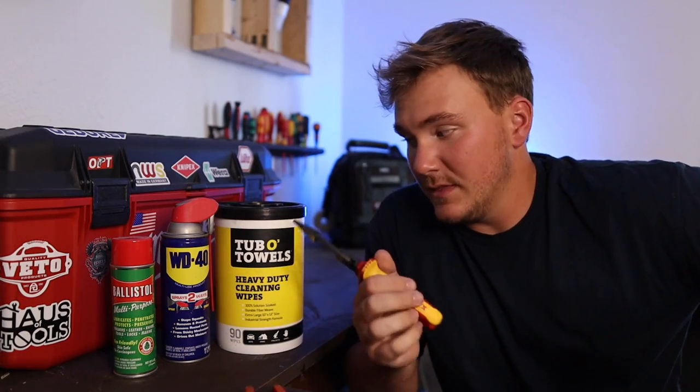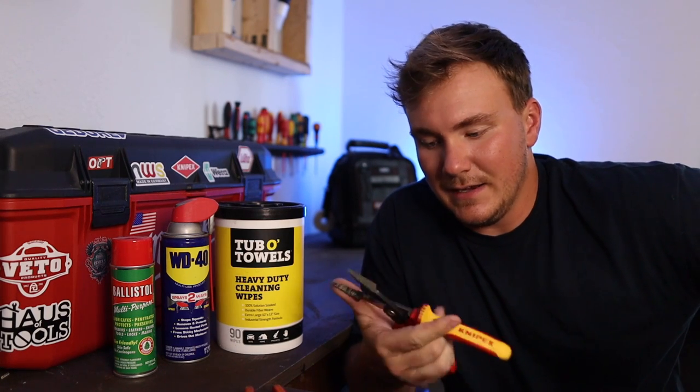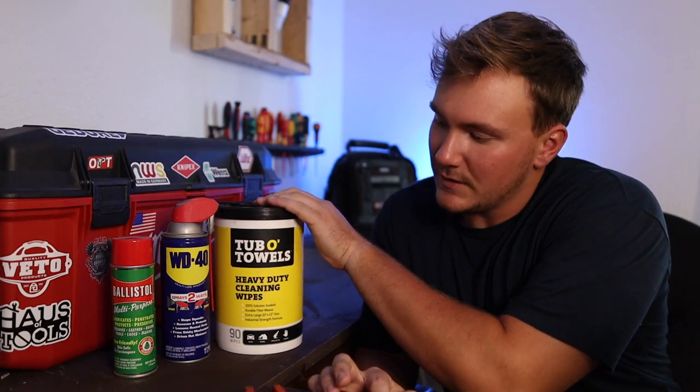I always keep a tub of Tub O Towels. They are fantastic — super cheap and they work great for cleaning off the handles. I ordered these and was like, might as well try them, and they're amazing. Super cool product for cleaning handles. I always keep a set in my truck and at home too, just in case. That way, if I run into that issue even in the same day, I have time to clean off whatever I need.